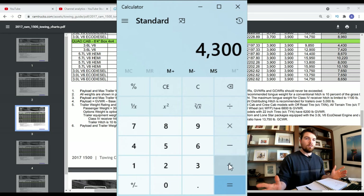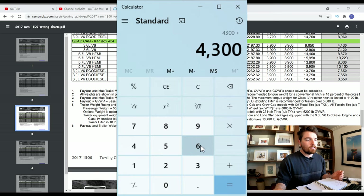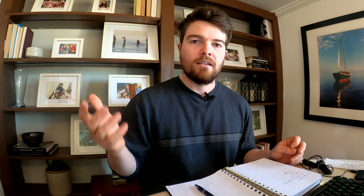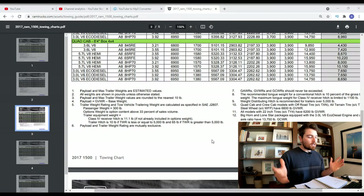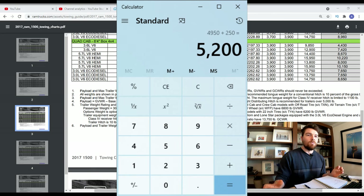Next we're going to find the total trailer weight. We weighed the trailer and got 4,300 pounds, but we need to add the tongue weight to get the total trailer weight — 4,300 plus 650 gives us 4,950 pounds, just under 5,000. The next day we also had to add our bed, box spring, bed frame, suitcases, and a couple other items. Chelsea's suitcase alone felt like 6,000 pounds! I estimated an additional 250 pounds.